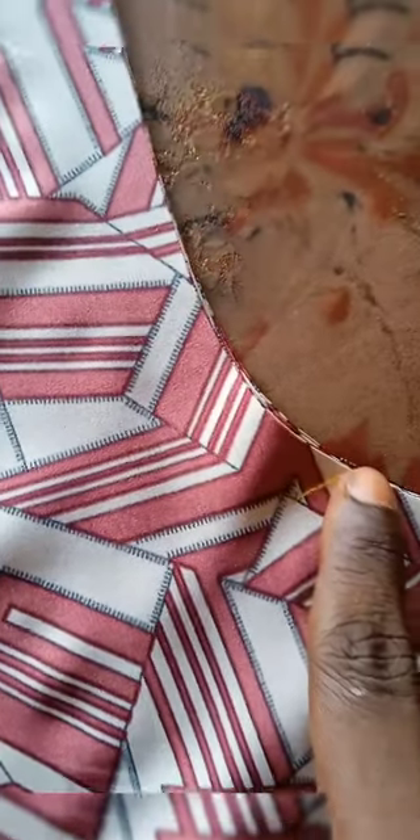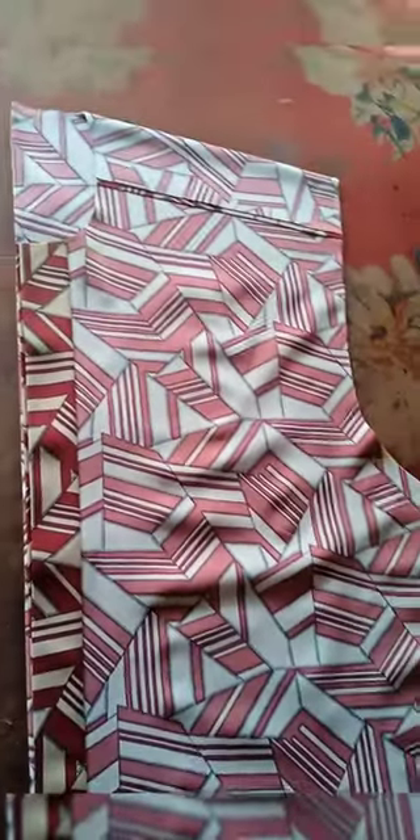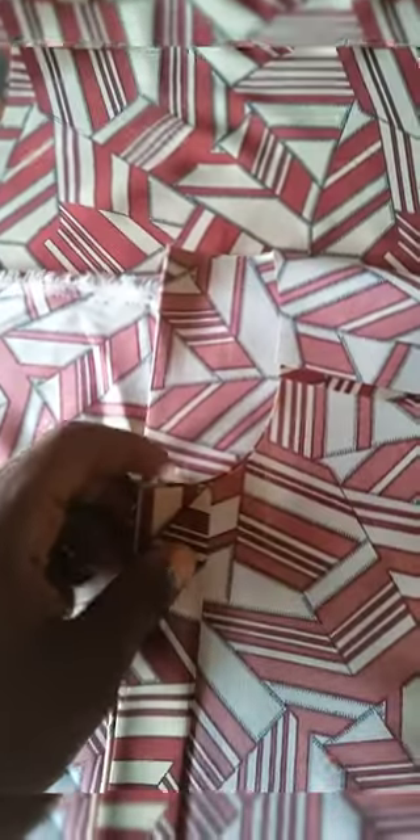Mark it there and then slant your armhole. You can see that is the extra half inch — already slanted your armhole as seen. Once you've done this, you've cut out your neck, you have your armhole, and you've trimmed your shoulder.